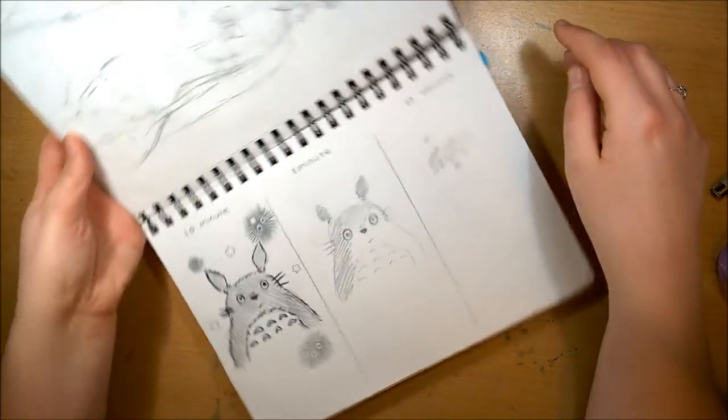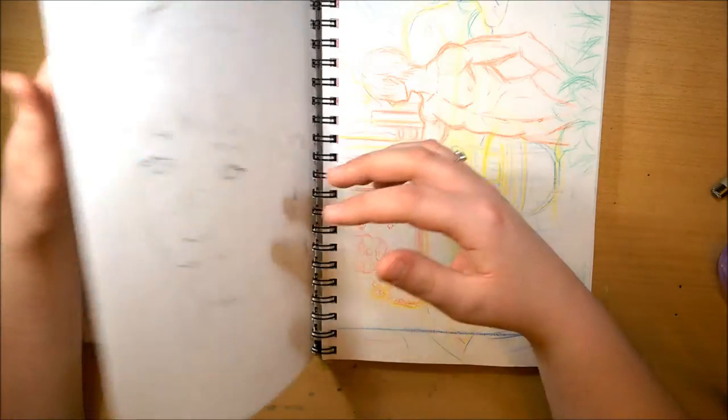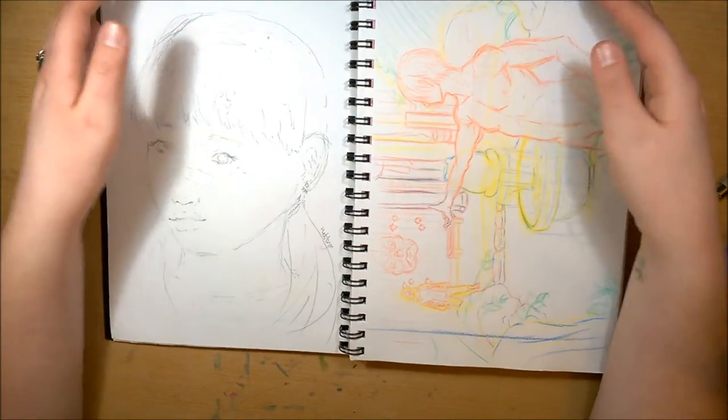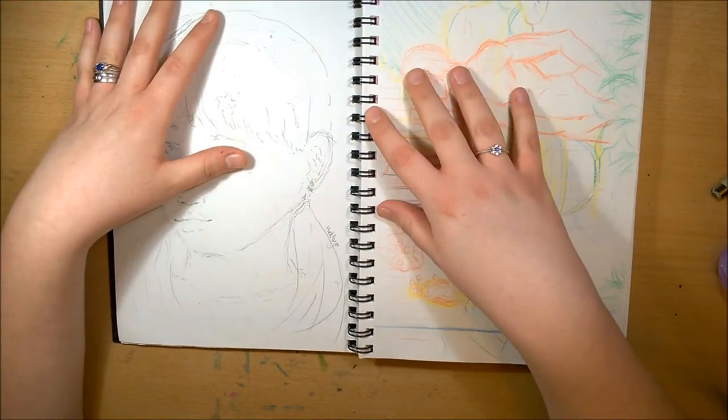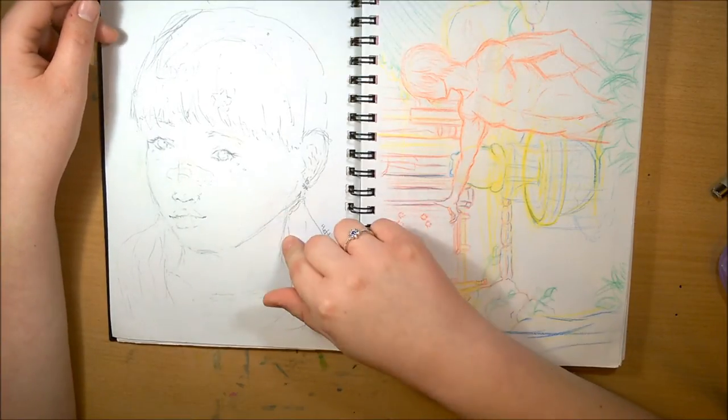I'm hoping, because I've only taken a month to finish this sketchbook, I can do more — get at least one a month done. Maybe there'll be a lot of sketchbooks at the end of the year. This was my left hand challenge and it turned out better than I thought, so that's pretty good.